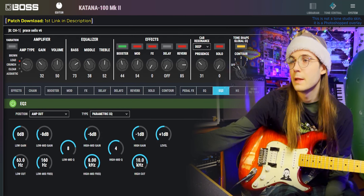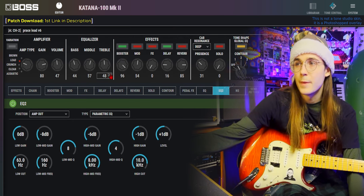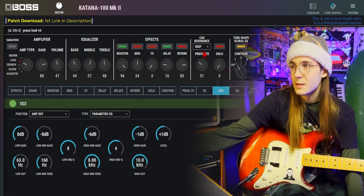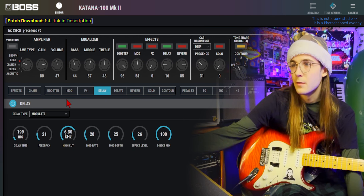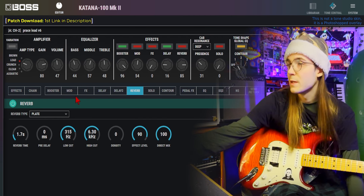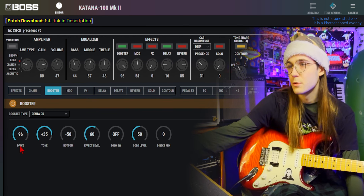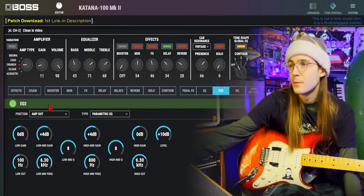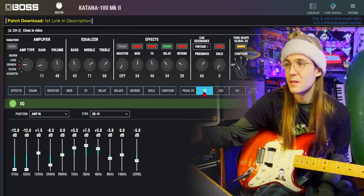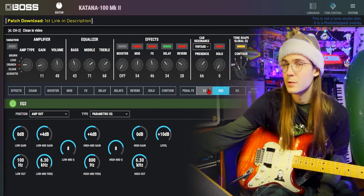I'll quickly go through the clean and the lead. The lead is basically the same as the main patch — just more gain, bass a little bit lower, middle a bit higher, treble and presence about the same. It's got all the same effects, but the first delay is used as a short echo, and the drive on the booster is up significantly. For the clean, it's basically the one I've been using — I like it so much, I think it sounds good for every situation and blends well with the clean sound they used on this album.